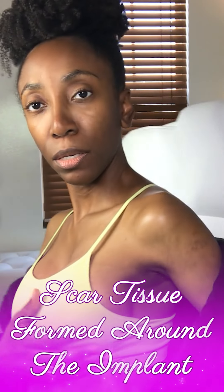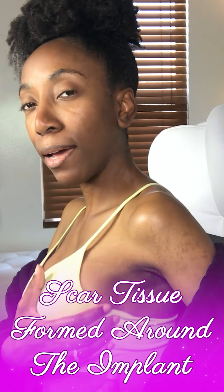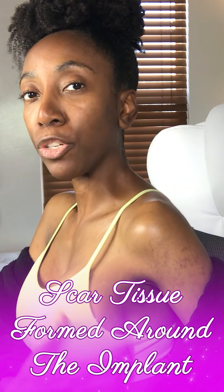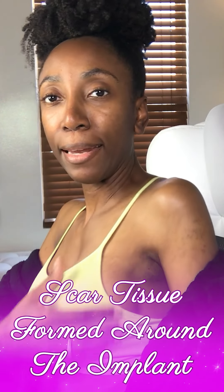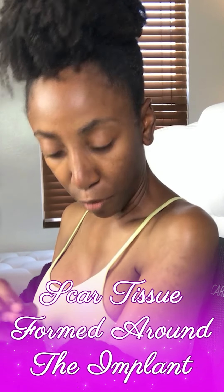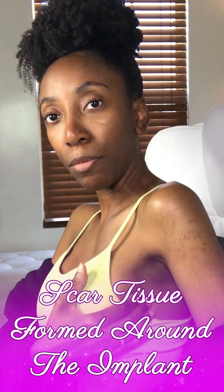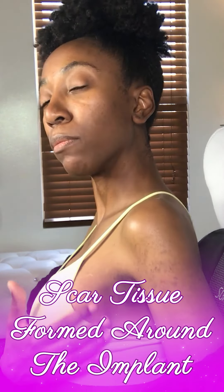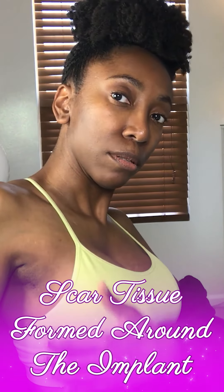You see how it's bulky on that side there — that's not the implant, that is scar tissue that has built up around the implant. You see how I'm using my arm to kind of self-correct, because I feel like it's pushing underneath my armpit a little bit and more over to the side. You see the difference between this one versus this one.